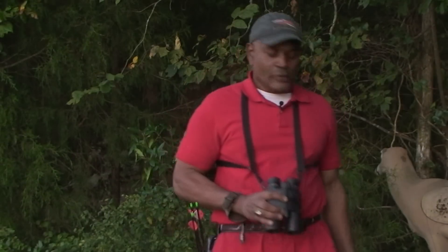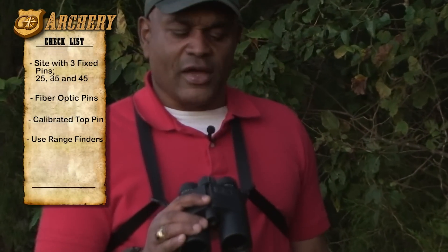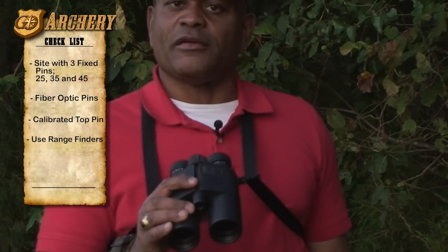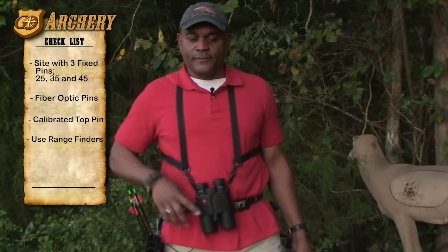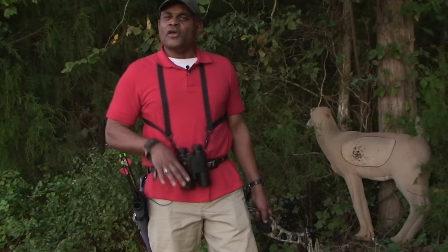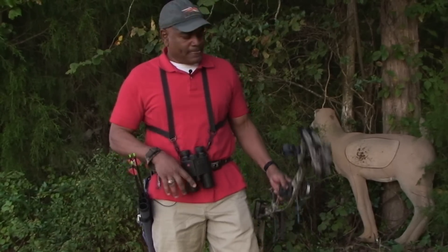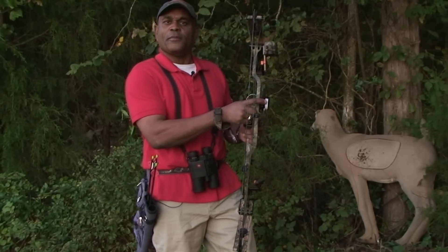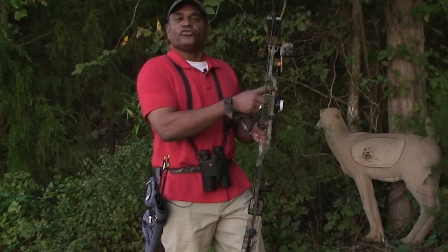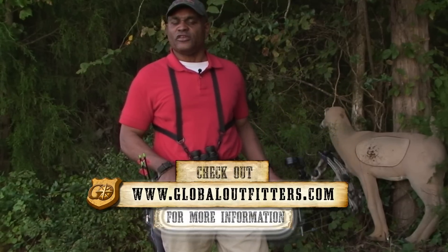Another thing that makes a huge difference: when I set my sight up, I always use my rangefinder — even during practice. My rangefinder is always with me. I don't use marked yardages with a tape. So next time you're in a practice session setting your pins, use your rangefinder and keep in mind the importance of being able to dial directly on at those longer distances. It'll make a huge difference in the field.